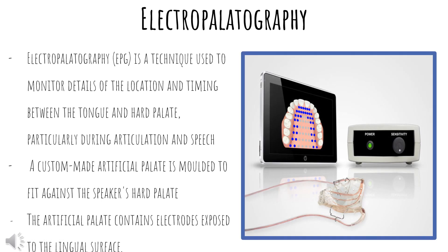What is electropalatography? Electropalatography, or EPG for short, is a technique used to monitor details of the location and timing between the tongue and hard palate, particularly during articulation and speech. A custom-made artificial palate is molded to fit each individual's mouth and fits against the speaker's hard palate. The artificial palate contains electrodes exposed to the lingual surface and is triggered by contact. The picture on the right shows the 2D display of the tongue on the iPad, the unit to plug into, and the molded palate with attached wires.